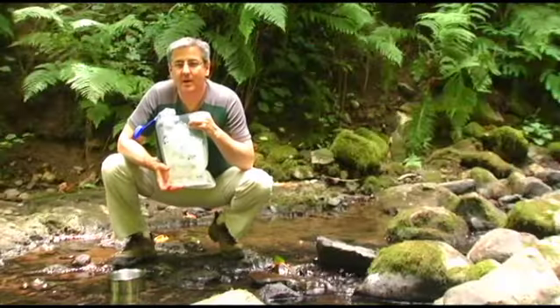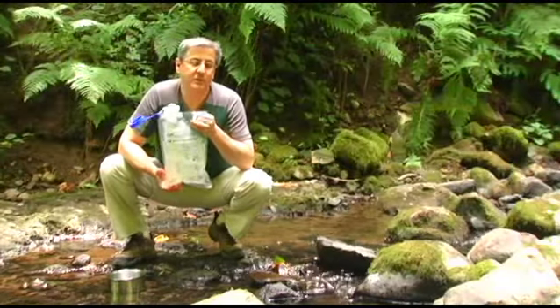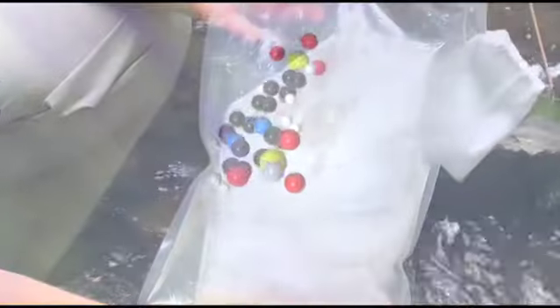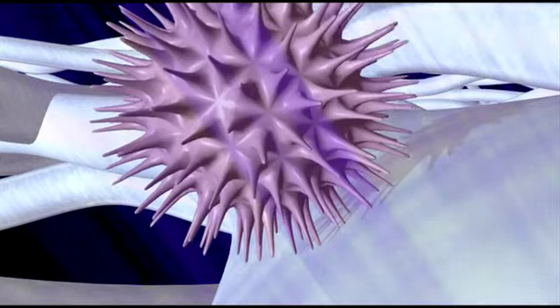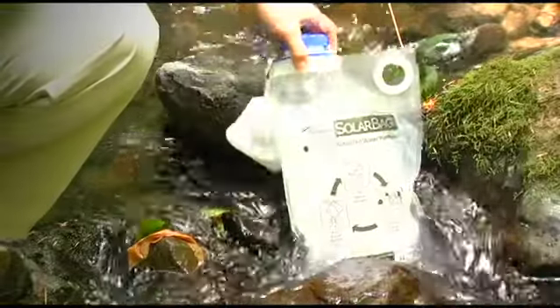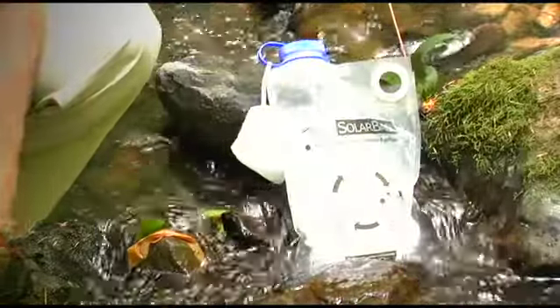This is a solar bag, a water purifier that uses the light of the sun to activate this nanotechnology-coated mesh to detoxify and disinfect water. Simply pour the water through this filter and place it into the sun to allow the water to get purified.